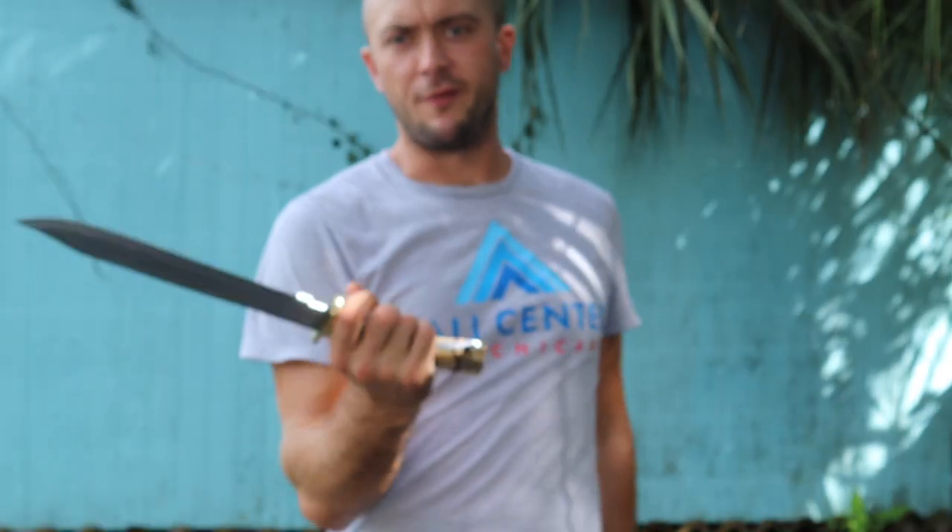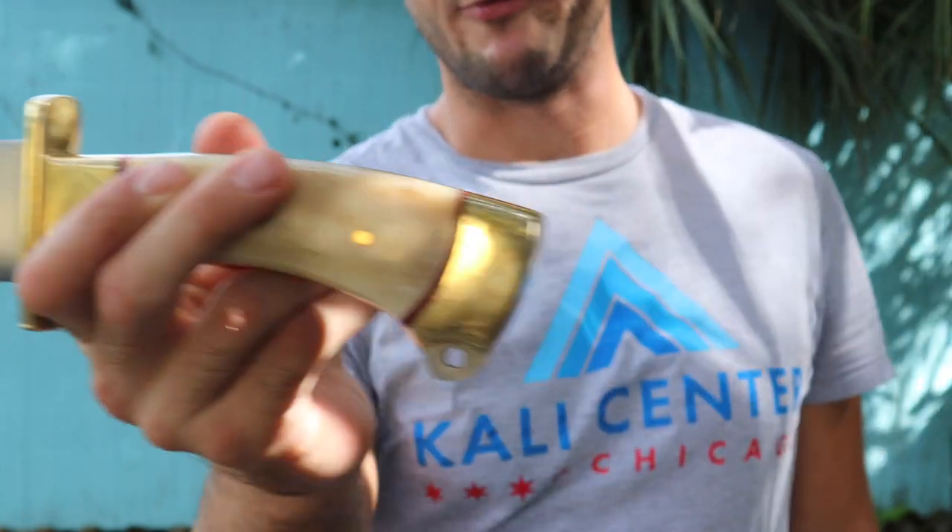Thanks for joining me for this quick review of the Outlander Large Bowie from Devil's Edge. This one is available on the website — click the link in the description below this video to check it out. Subscribe to the channel, like this video, and we'll see you in the next one.